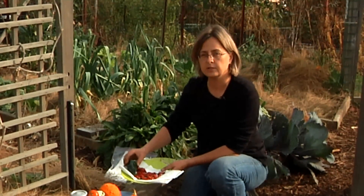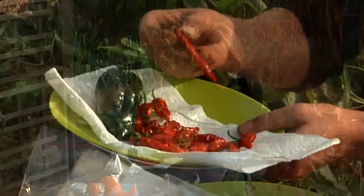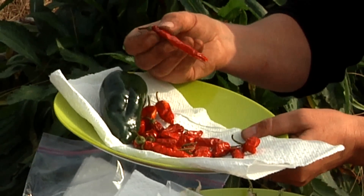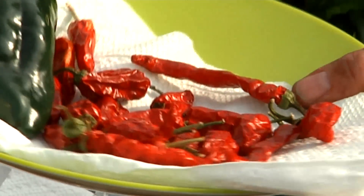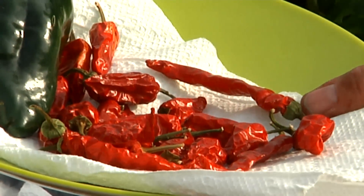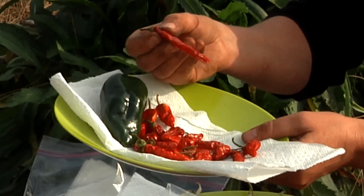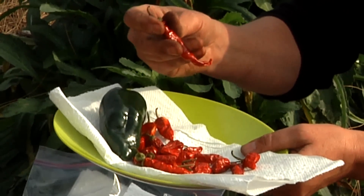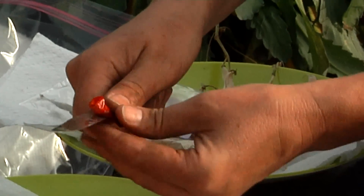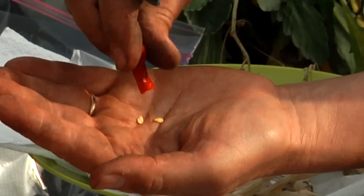The next seed I'll show you how to save is peppers. These are two different types of chili peppers. This type has a thin skin, and it dries very easily. I've just left them on a paper towel for a couple of weeks, and they've dried very nicely in the New England climate. What we can do is just save them like this until next spring, and then come next spring, you can open the chili pepper and remove the seeds and plant them.